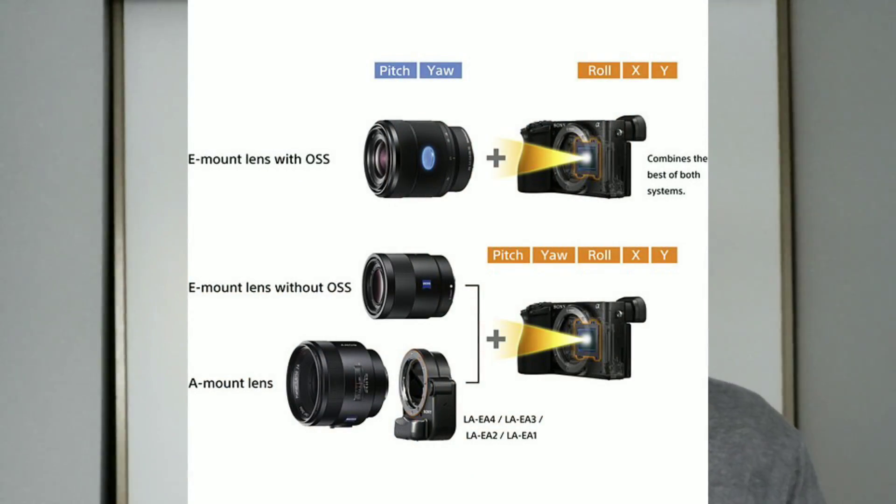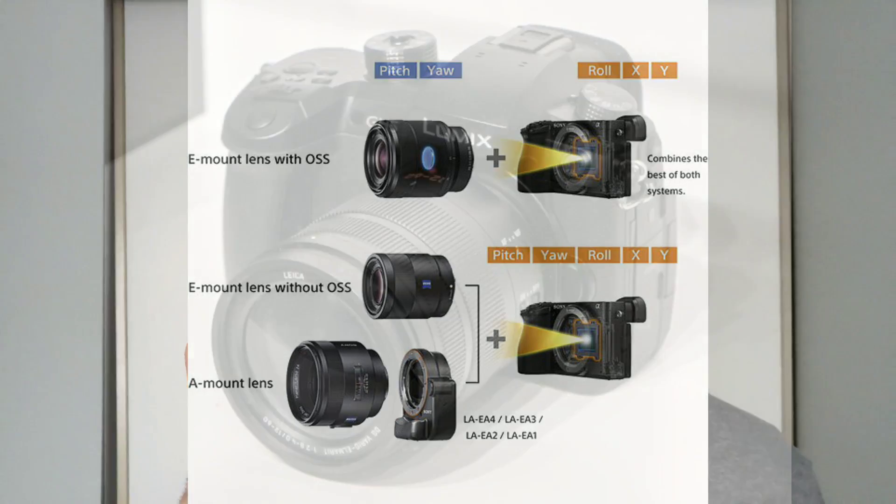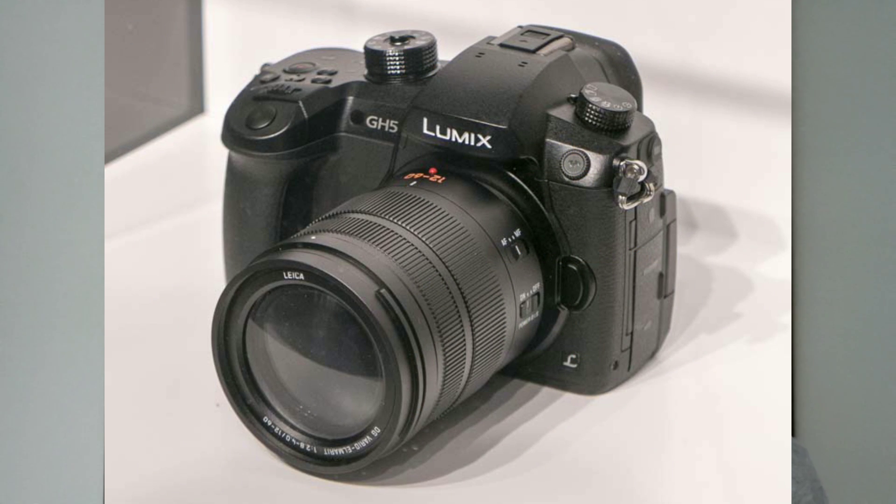Improved in-body image stabilization is needed. It's impressive that a camera this small has IBIS at all, but comparing it to the GH5, it doesn't even look like it has image stabilization. The GH5 has amazing stabilization — yes, smaller sensor and bigger body, but I'd be completely fine with making this camera a bit bigger if it meant better IBIS, especially since these cameras are aimed at photographers and video shooters.